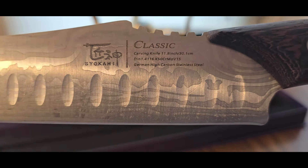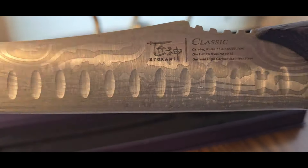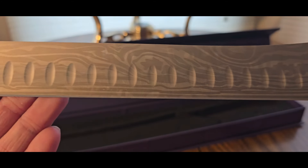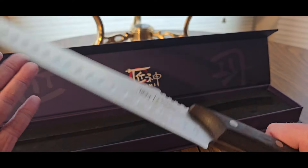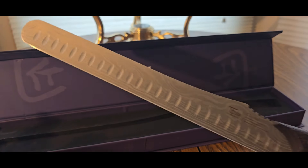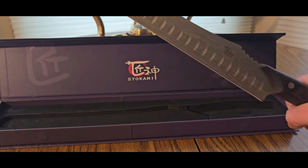What does it say? Carving knife. German stainless steel. Got the logo right there, and it's cool. Really impressive. It's not that heavy either — it's lightweight. This is for chopping up stuff.